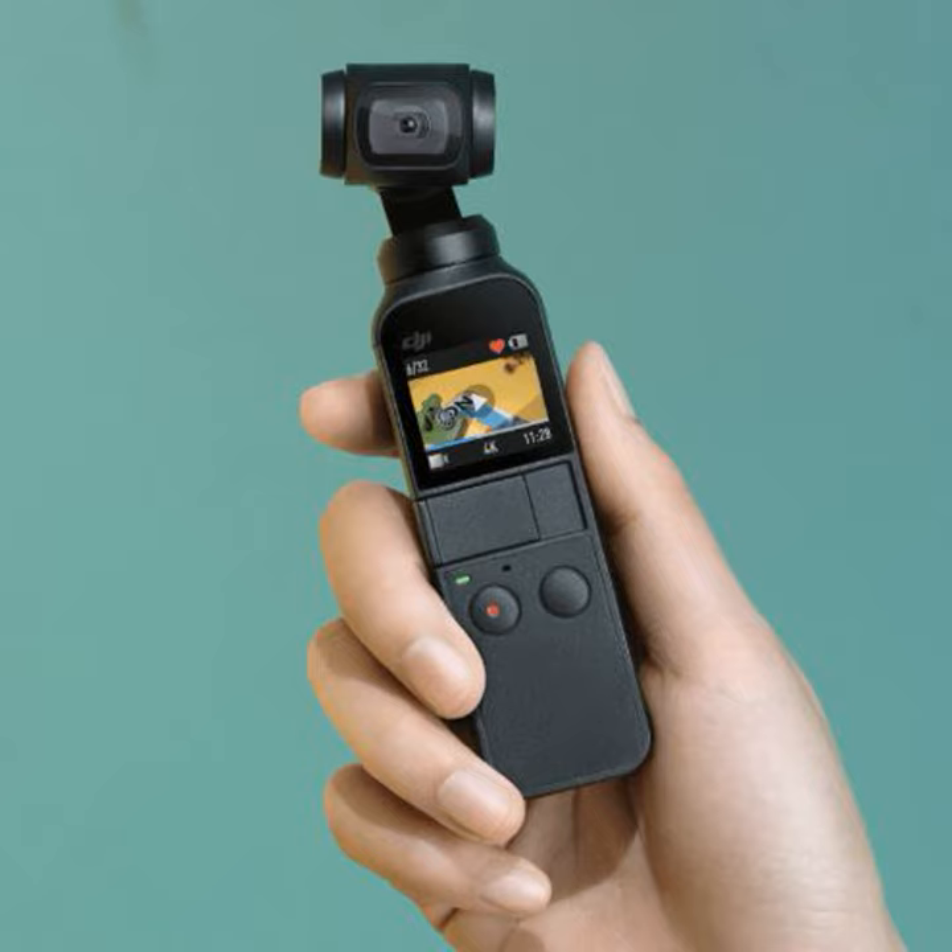Welcome to TextaNation. Joining us is Patrick Santucci, Senior Communications Manager at DJI. Thank you for joining us, Patrick. My pleasure, thank you for having me.